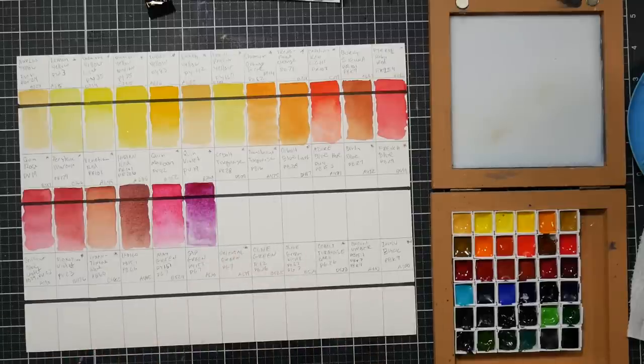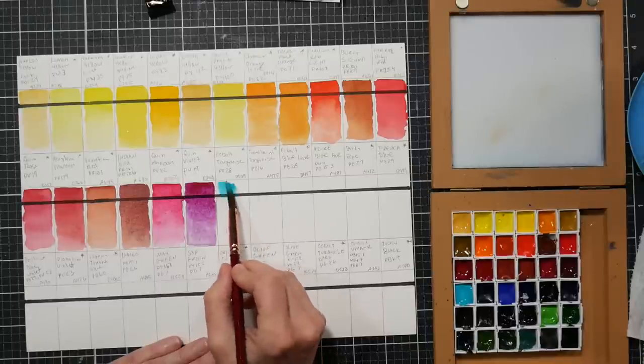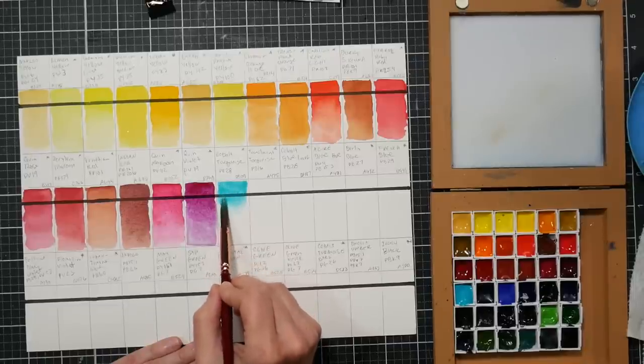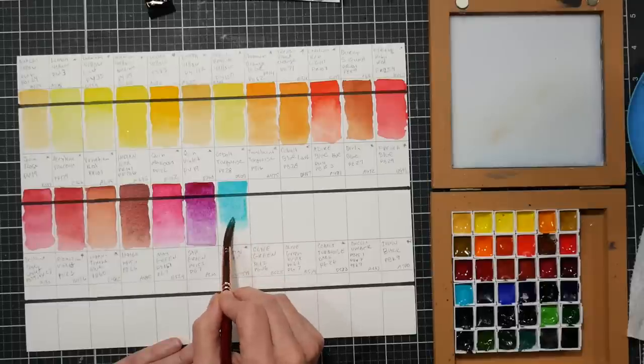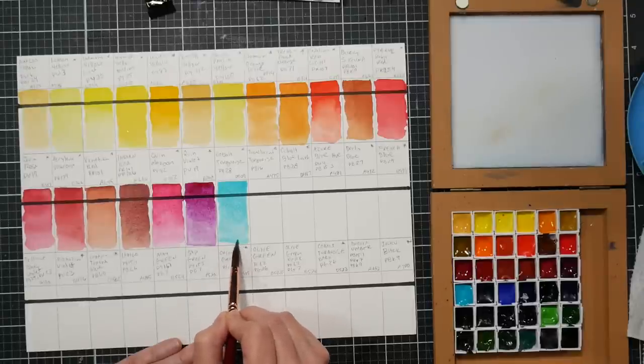I wish I knew the price of these - that's going to temper my review a little bit. If this set costs around $100 that's great; if it costs $300, you might get more bang for your buck elsewhere. This cobalt turquoise is pb28 - very pretty. I bought a tube of cobalt turquoise from Lukas because I was running out of what was in my 48-pan set, and when I got it the pigment had changed to pb28 from pg36, and it was very chalky and not very nice.